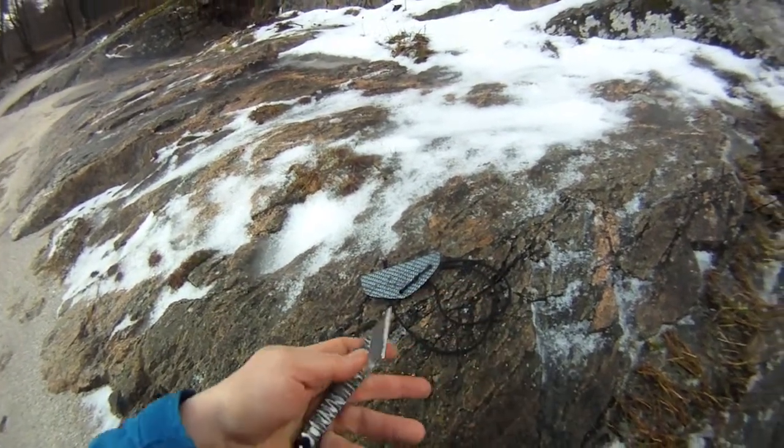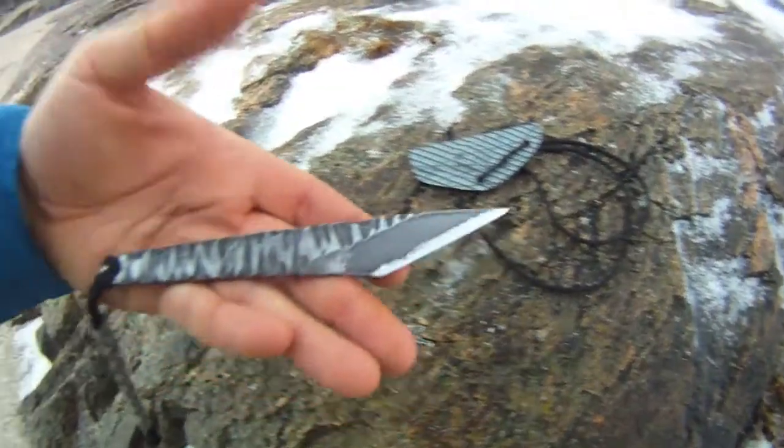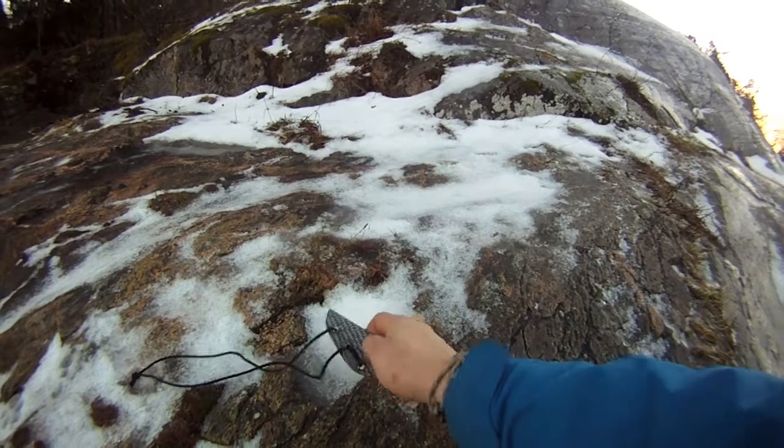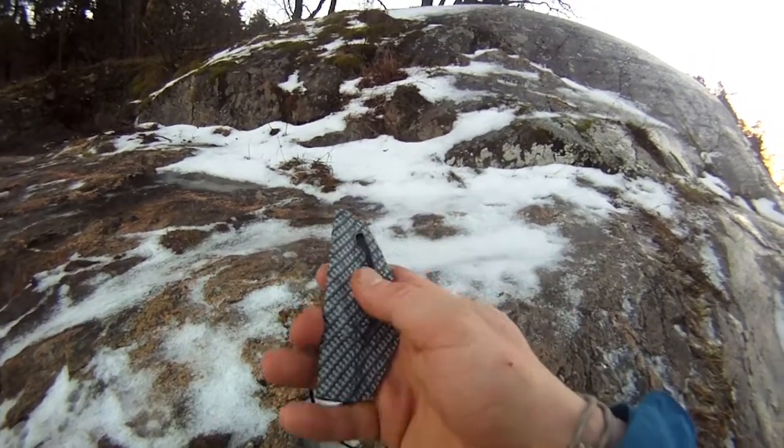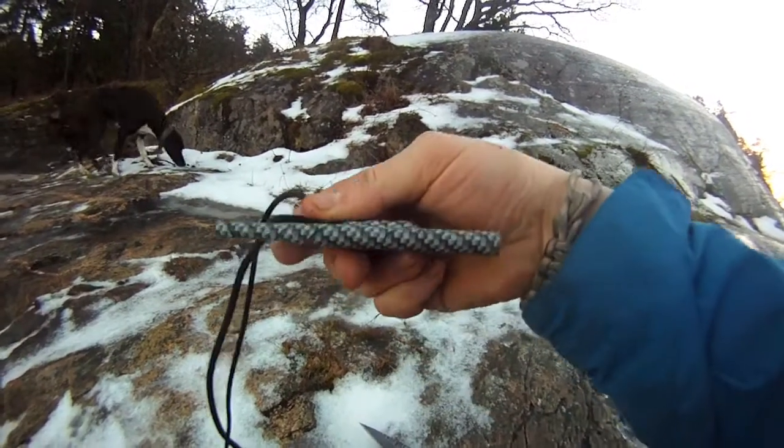It also came with a kydex sheath which had some special pattern on it. I really like that pattern — I think it just made the colour of the sheath stand out and be a little something something else.